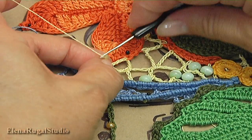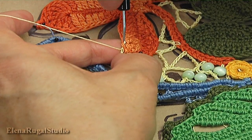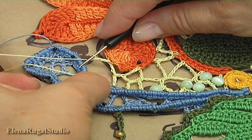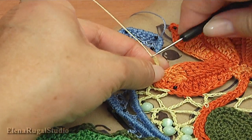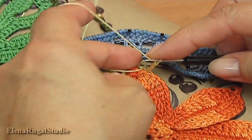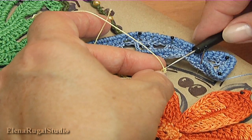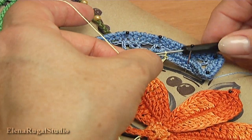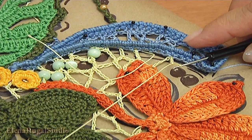Chain one, two. Insert the hook into the leaf. Take the working loop while I throw. Make a chain: one, two, three. Make double crochet. Turn the work. Turn the work. Remove the hook. Chain stitch, take the working loop while I throw. Chain one, two, three, four. Now I join a bead — remove the hook, take a bead, put it on the hook.